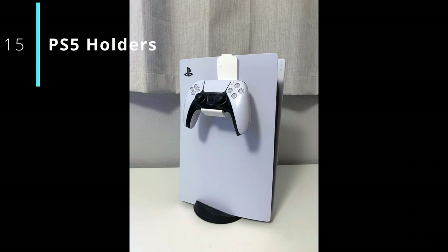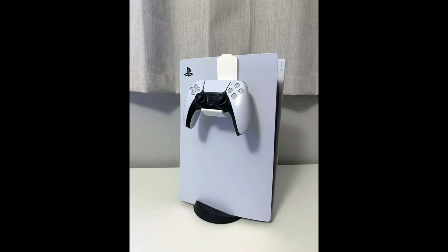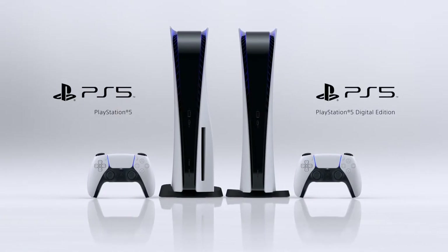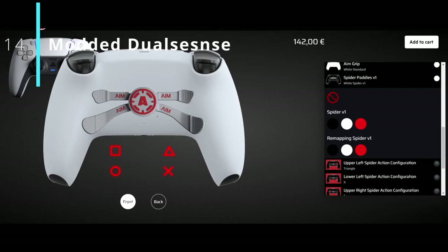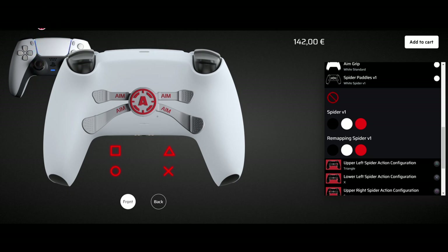Number 15: you can also get these plastic holder/stands for the PS5 controllers and headset, but I personally wouldn't recommend using them - one, I think they're ugly, and two, they put weight on the PlayStation and it could fall over if you have it somewhere precarious like I do. Now onto the DualSense customisation - there are many ways that you can customise your controller, same as for the PS5 itself. You can buy modded, fully custom controllers from some companies with paddles and all, however these controllers cost money.